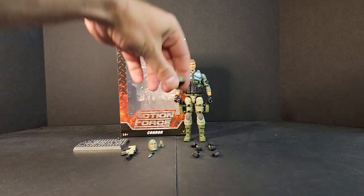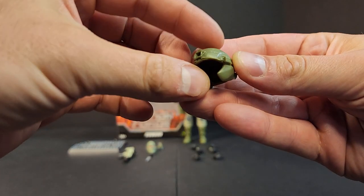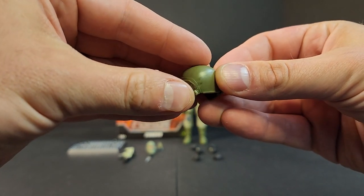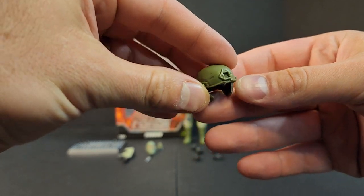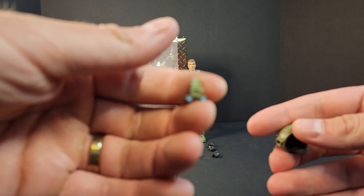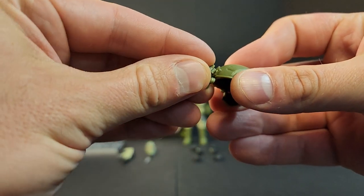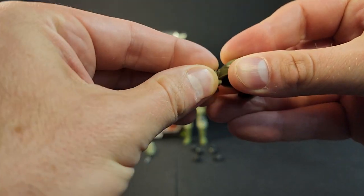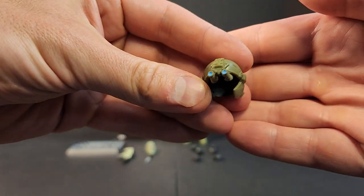You get your stand and your Valaverse ACH — same one we've seen. It's got the ear pieces that are removable. You do not get the Peltor's headset though; I think that was only in Series 2 and on. You get some night vision goggles — your NODs with the blue on them — and that just pegs right into the top of the mount on the helmet.